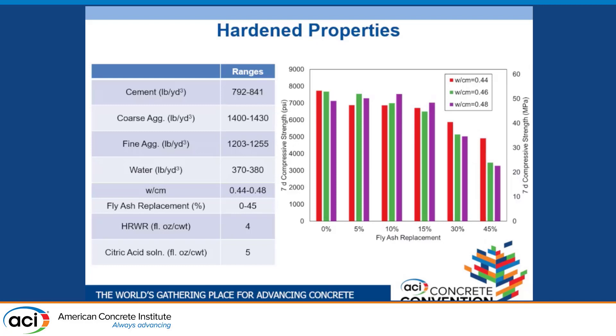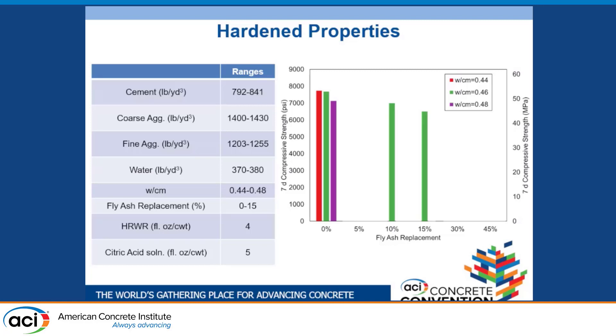Looking at seven-day hardened properties — chosen to approximate a comparison to 28-day Portland cement strength — after about 15% fly ash replacement we start to lose a significant amount of compressive strength. Below that threshold, we maintain or only slightly lose compressive strength while being able to reduce our cement content. Going forward, we chose the 0.46 water-cement ratio with 10% and 15% fly ash replacement, as well as our base mixtures, because they best balanced improved fresh properties without significantly compromising compressive strength.